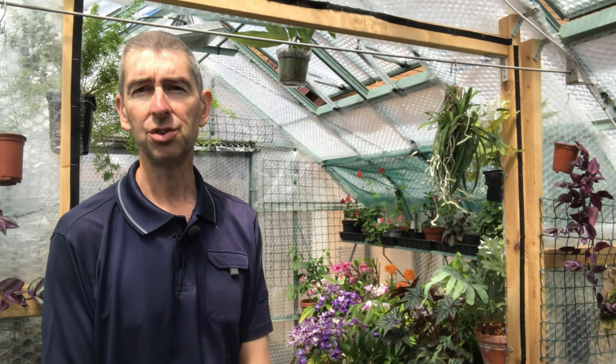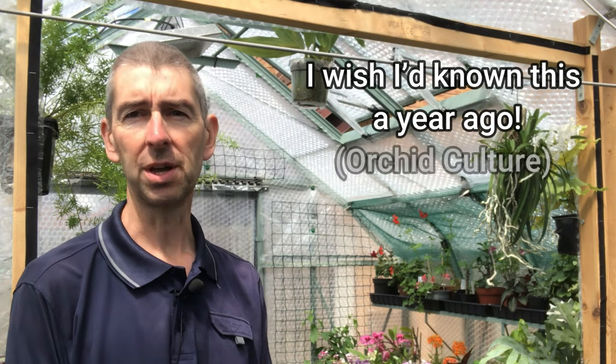Hi, my name is Geoff. This is Tropical Plants at 53 degrees north. Today, this video is all about things that I wish I'd known a year ago when I first started growing orchids.